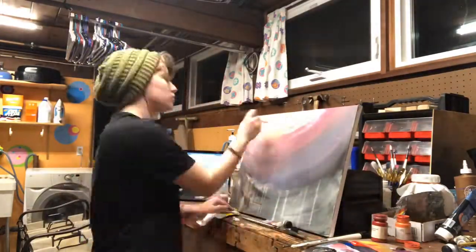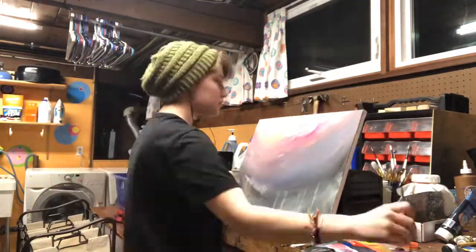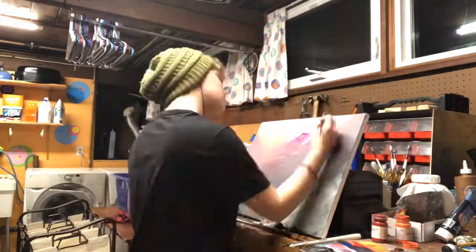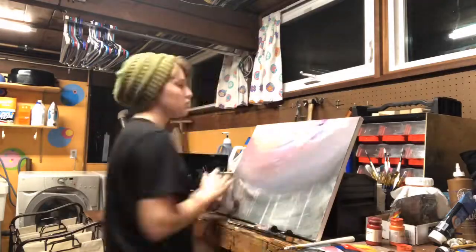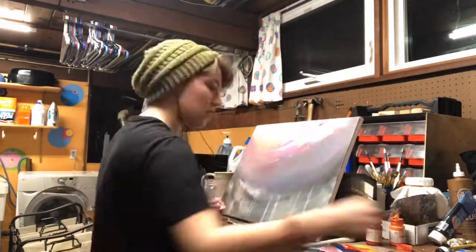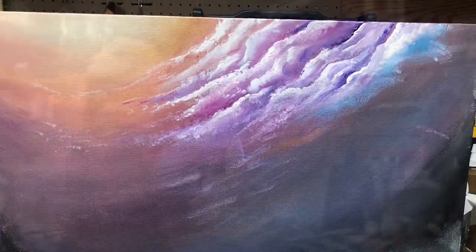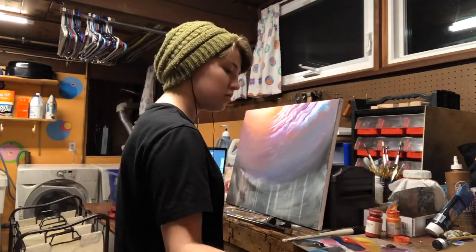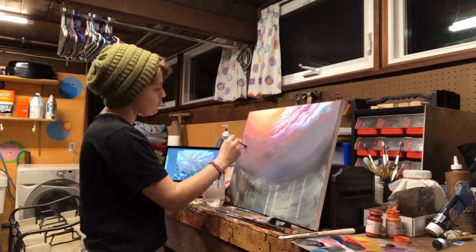I started by doing a wash of just the basic colors and where I wanted their placement to be, and now I am painting in more detail in the sky — more solid colors. I'm beginning with the clouds with a fan brush, and there's a cut to the progress. You can see me scrutinizing, starting on the clouds on the left.